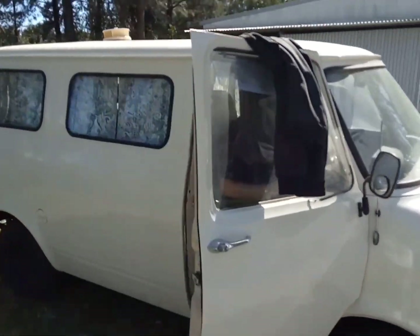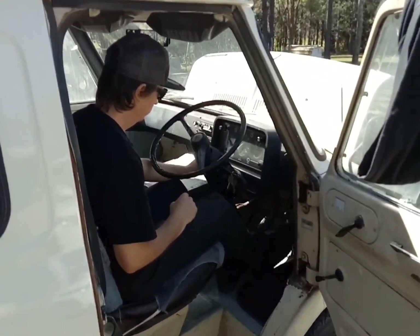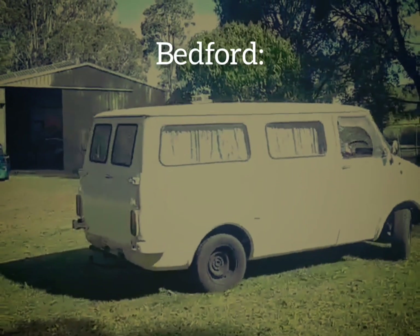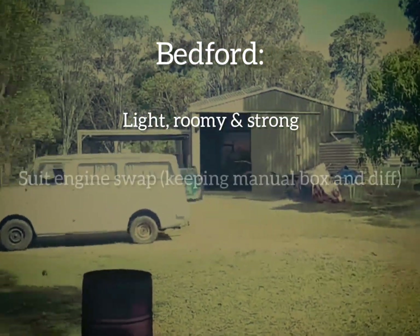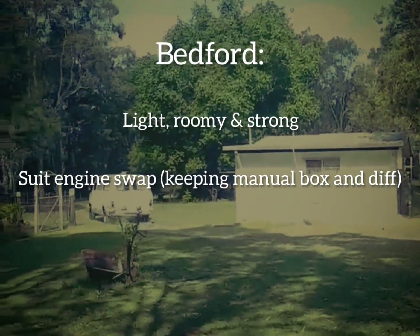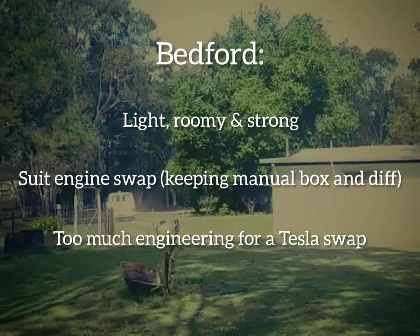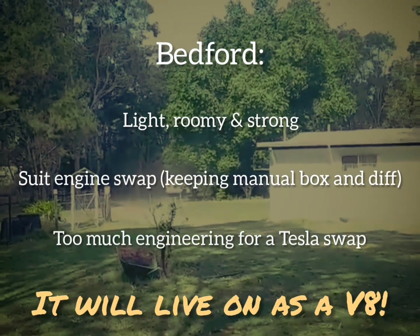The problem with trying to do a Tesla swap on this Bedford van was it would have required too many modifications to the rear. However, it would suit a front mounted electric motor conversion as these vans are nice and light and strong. But we want to do a Tesla swap, so we sold the Bedford — it'll live on as a V8 — and we started looking for something that would be easier to engineer.